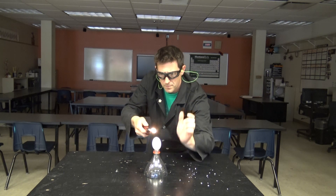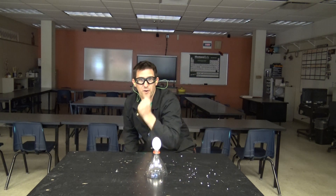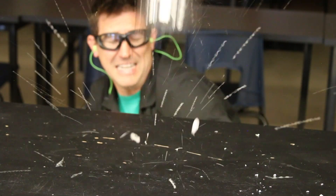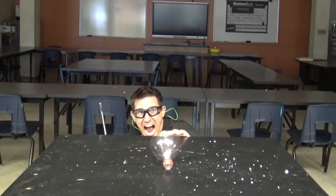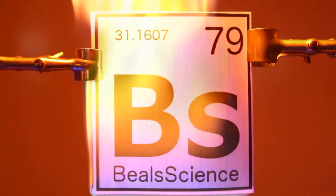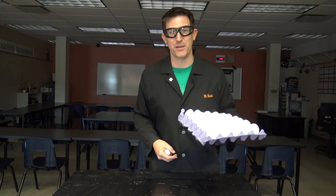Light it up! Hi guys, welcome back to Beals Science. I'm Craig Beals.